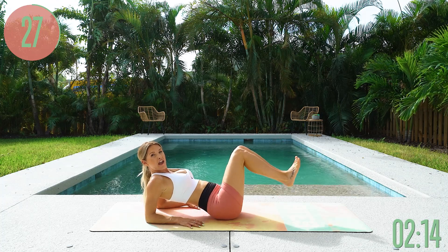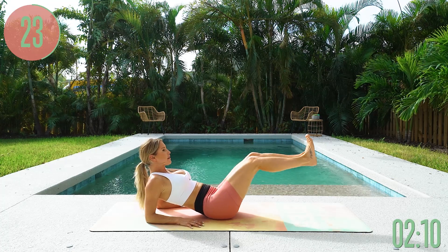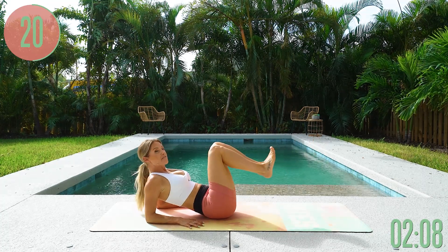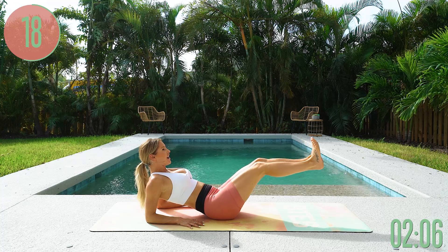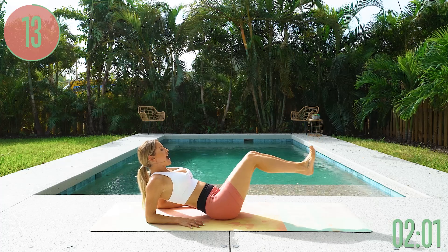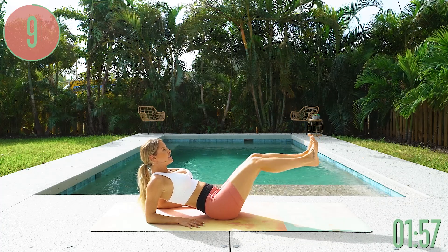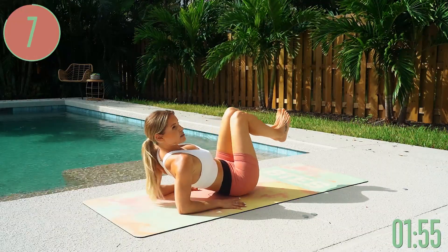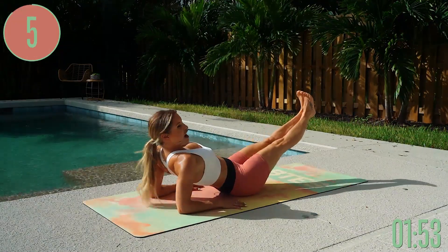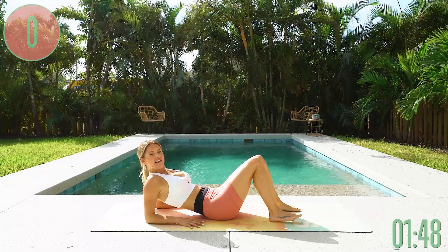Tuck the core in — really think about tucking those hips underneath. Palms are flat on the ground. Push out to full extension, then bring it all the way back in again. Inhale through your nose, exhale everything out. Push those heels into the sky — think about something pushing you all the way back. Three, two, one, and gently release.